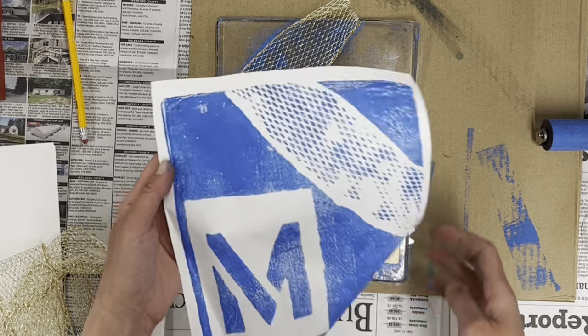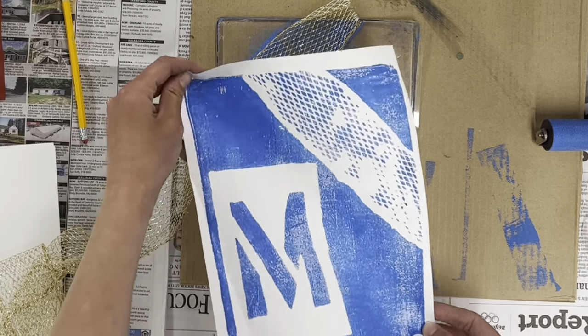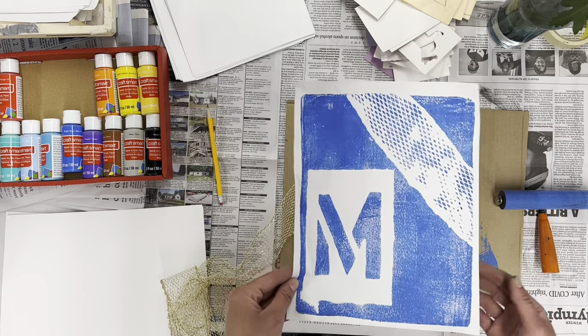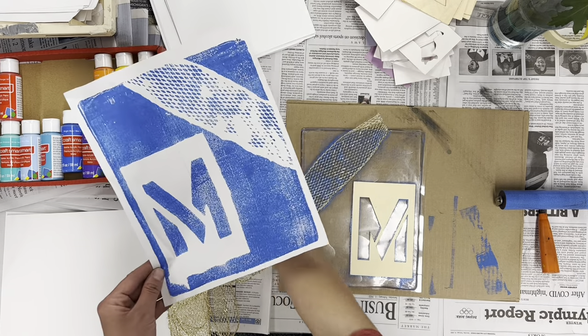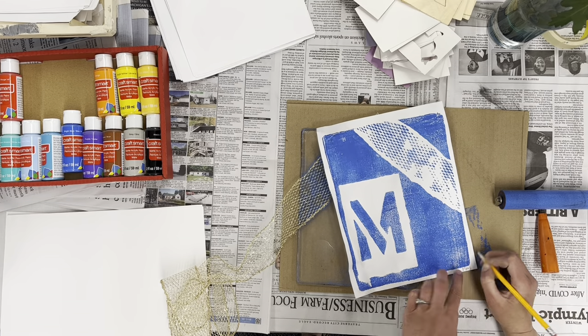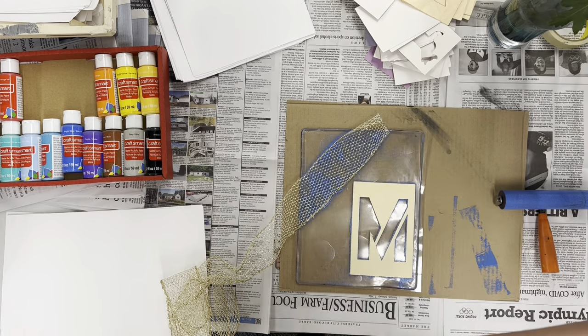And there is my first print. I used scrap paper, but if I really like it this could be my final piece. I like it — that's my first one. I'm going to make sure that if I want to save this I write my name on it, and I'll put it in the drying rack with my name on it.